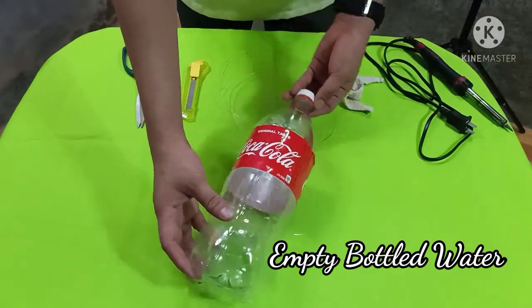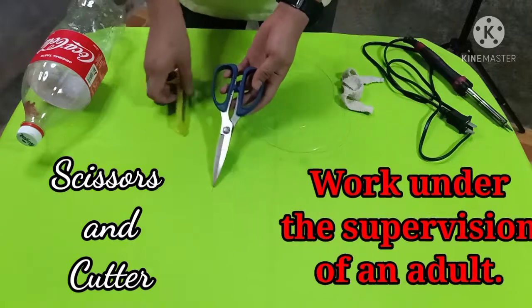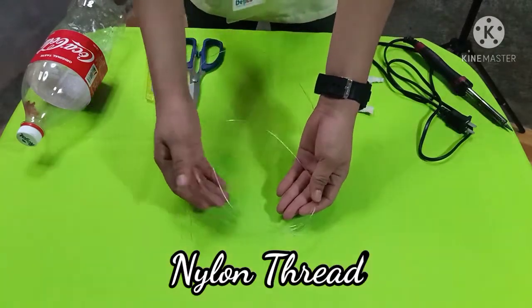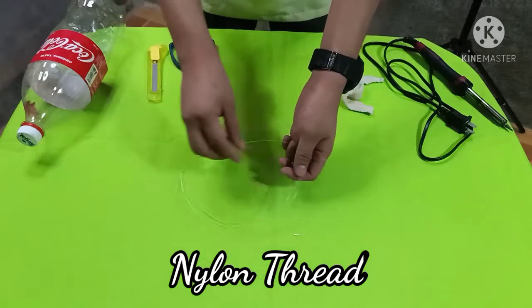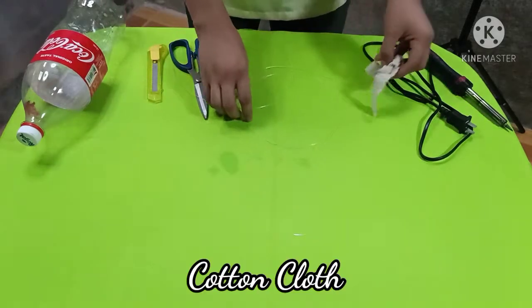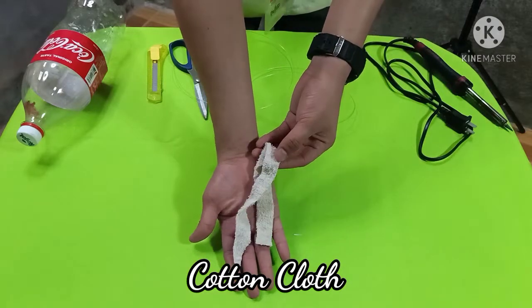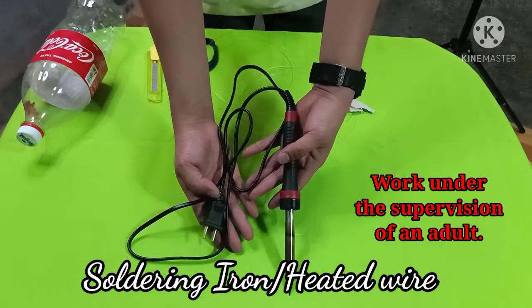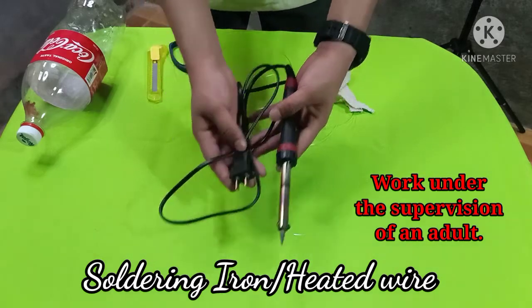We need an empty bottled water. We also need scissors and a cutter. Next is a nylon thread — you may also use yarn or any strong thread as an alternative. We'll also be needing a cotton cloth. Lastly, a soldering iron. You may also use a heated wire as an alternative.